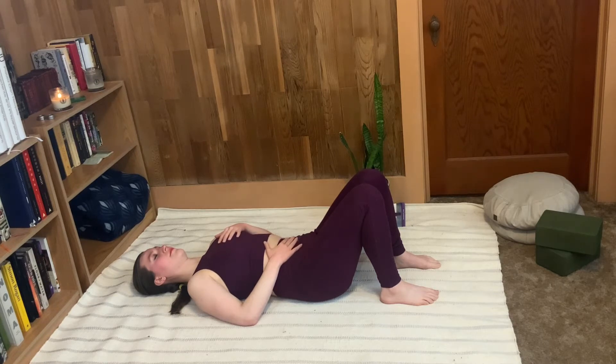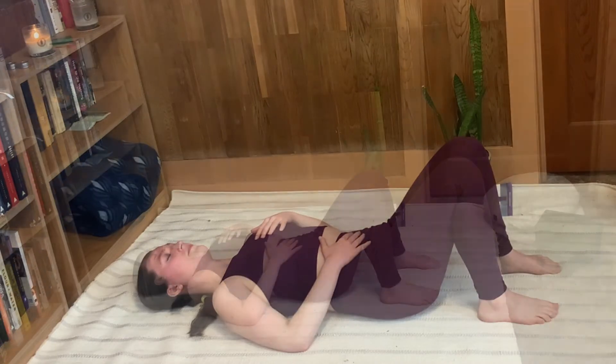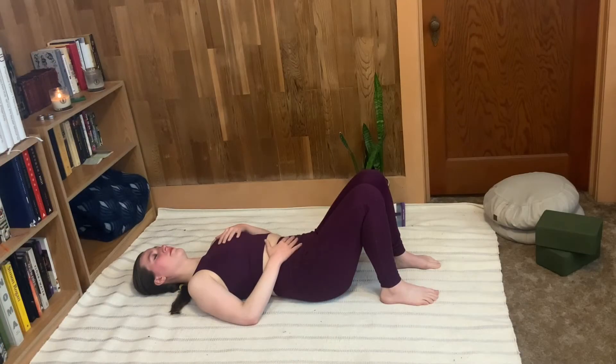Let's do that a few more times. Inhale into the belly first, second part of the inhale goes into the chest — fill the lungs. And then exhale, everything empties out. We'll do several more rounds like this.